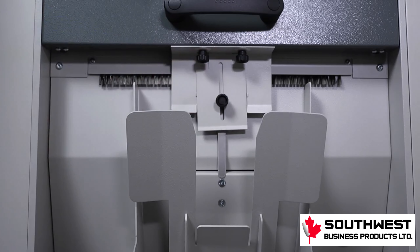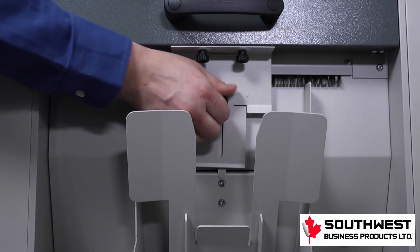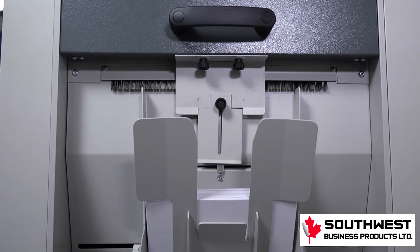For even smaller sheets, an extension on the reception paper guide can be adjusted in a lower position to help guide those smaller sheets into the reception tray.